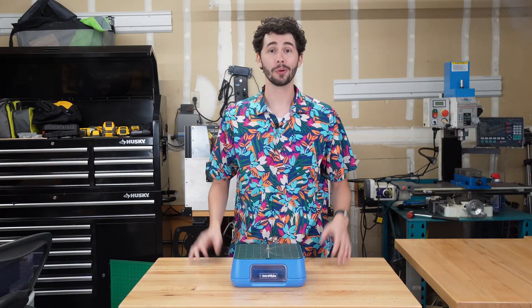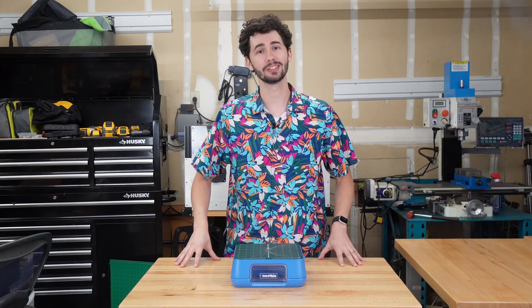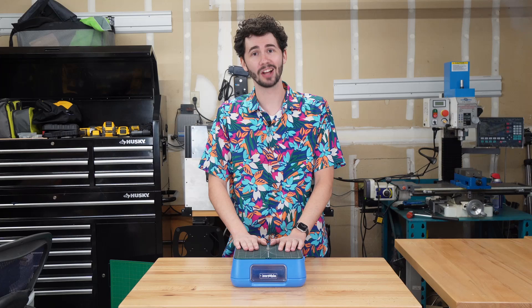Welcome to the Chomp Shop. So, you just got a Chomp Saw. The first thing you're gonna do is find a flat, clean surface, preferably one that's close to an outlet, and put the Chomp Saw on top.